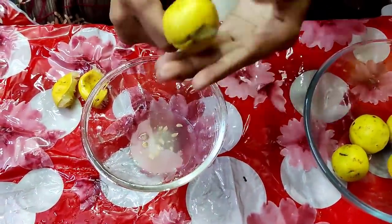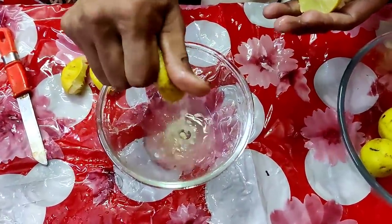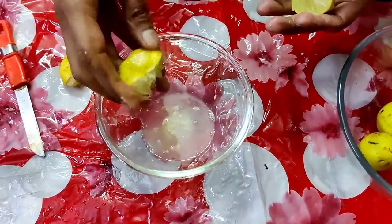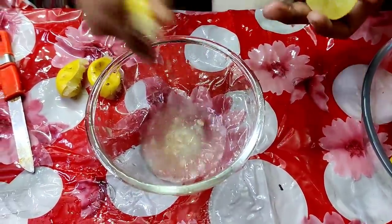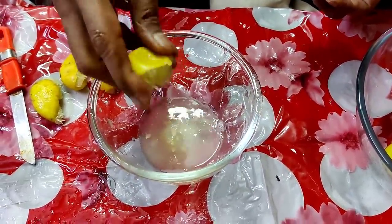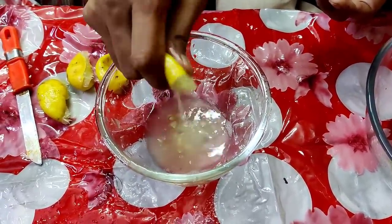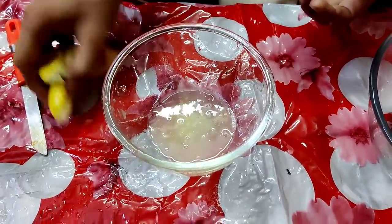Just after squeezing, the waste peels you can use — two limes are enough for one liter of solution. If you use this solution, it can be used as a pesticide, insecticide, fungicide — every sort of thing. You can apply this solution and get immense benefit from it. Just see how I am preparing this solution from these used peels.